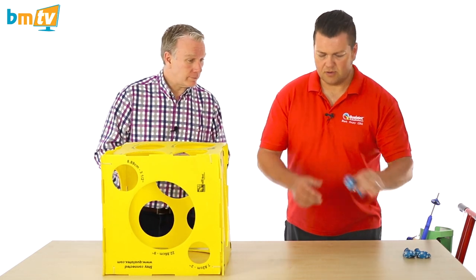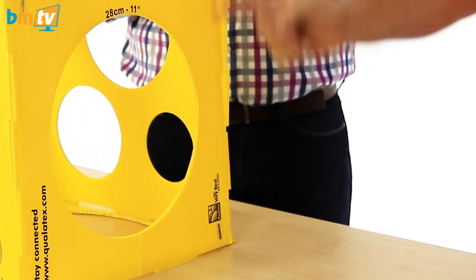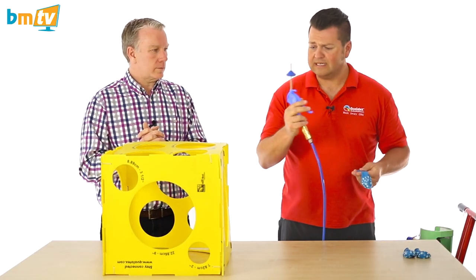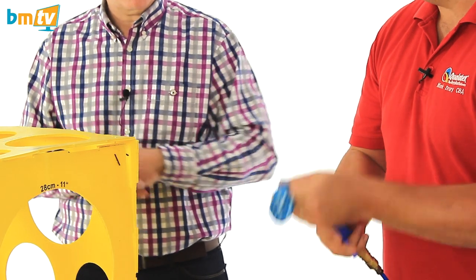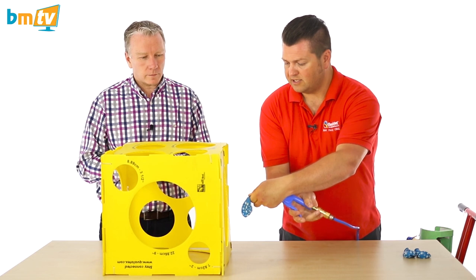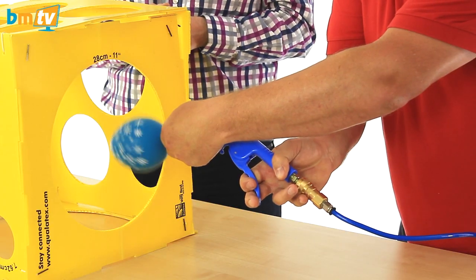Fantastic. So I've got my 11-inch Qualitex and I've also got my yellow sizing box with an 11-inch aperture, which is the maximum size I can use with helium with my 11-inch latex balloon. I'm going to take my balloon inflator and I'm going to make a really good seal around here so that there's no chance of helium escaping while I'm trying to size it. It'll give me a lot more control and I'm going to start to inflate in a controlled manner into that aperture.